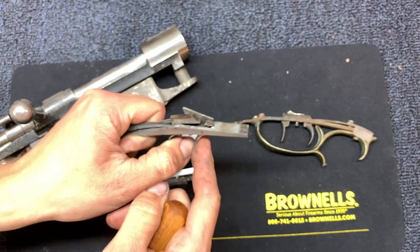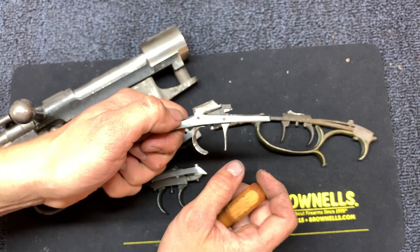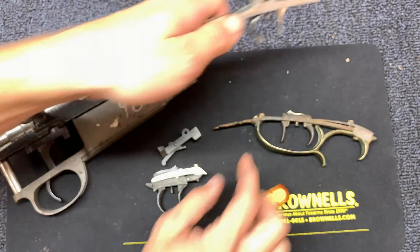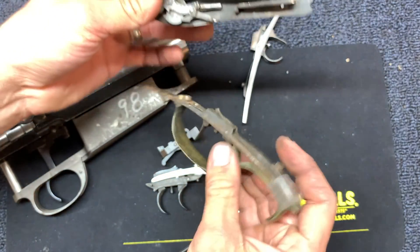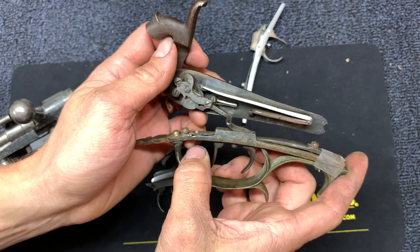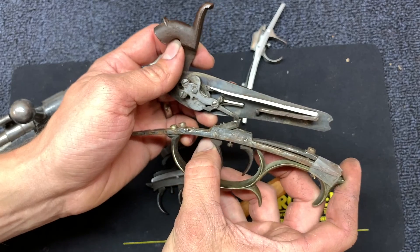That's how you set one, and that's how they work on flintlocks. Your rear trigger is the lever that sets off your hammer. But they can also be used like normal — the rear trigger, when it sets and goes off, trips the front. And using the front trigger alone will trip it as well.